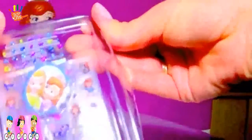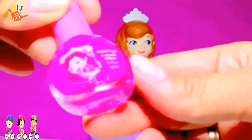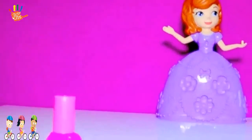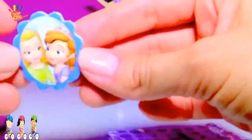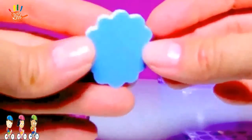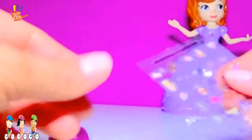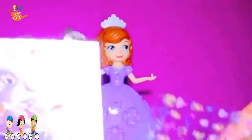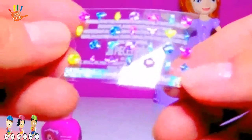Wow! There is Sophia the First bright pink nail polish, Sophia and a Princess nail buffer. And of course, the best part — the stickers. Two shades of stickers of Sophia the First and her friends, as well as some colorful, sparkling, shiny nails.